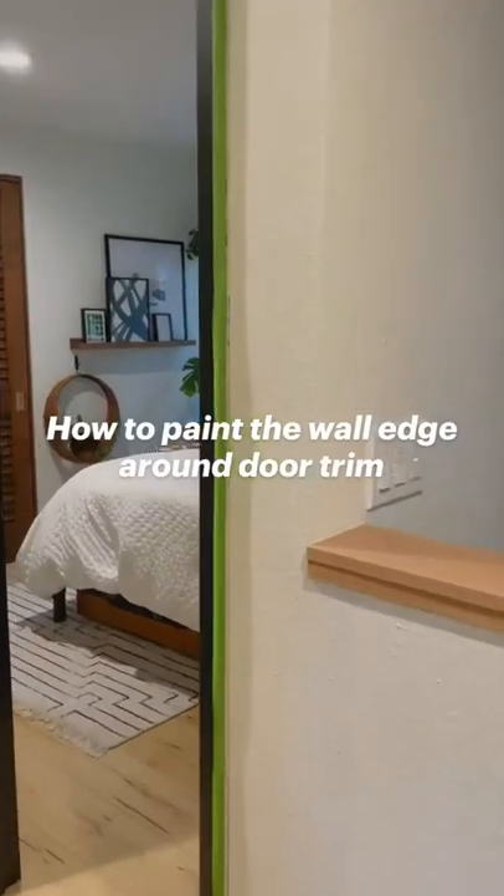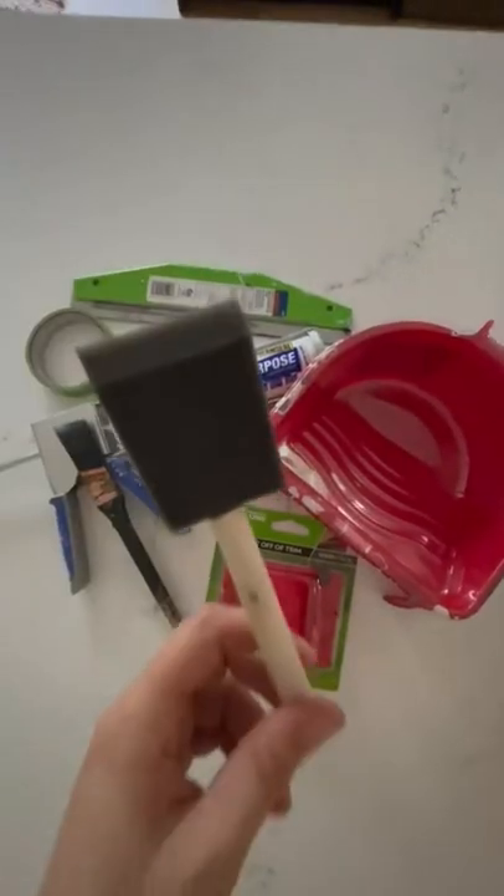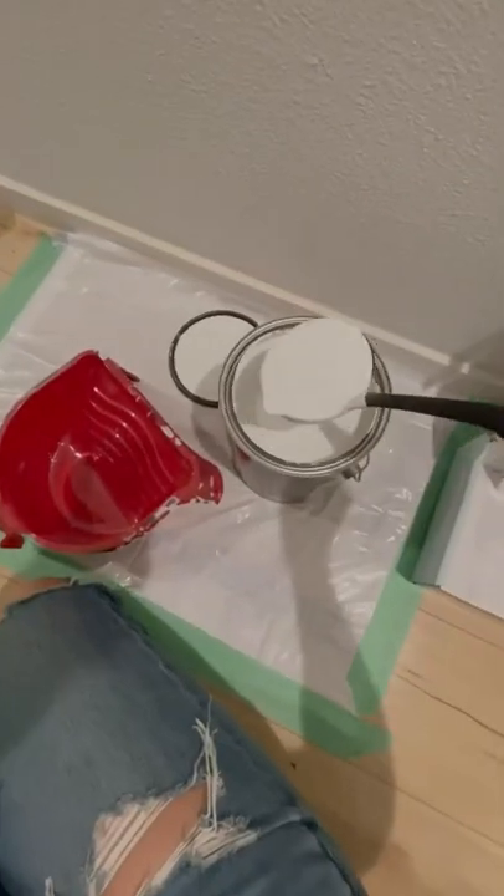Last month we painted our interior door and trim, and this is what we left behind. There are many ways to paint wall edges, but here's what worked best for me, starting with my new favorite paint pour hack.